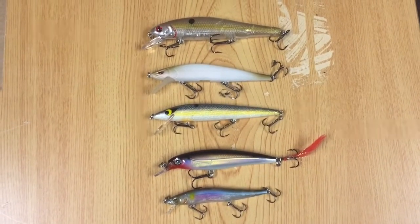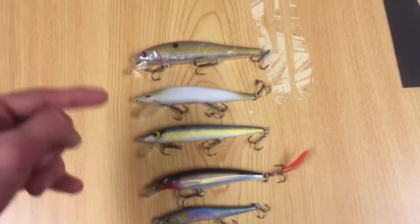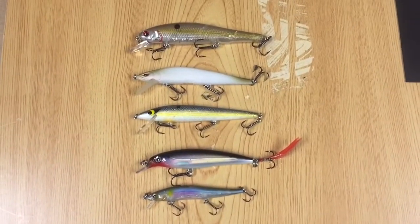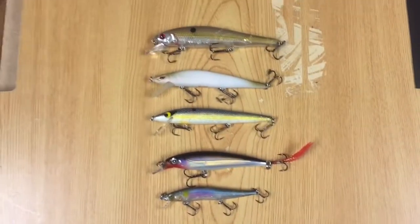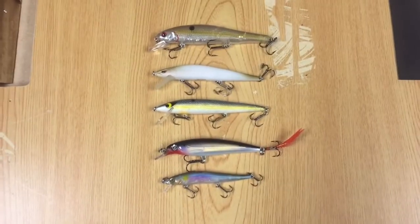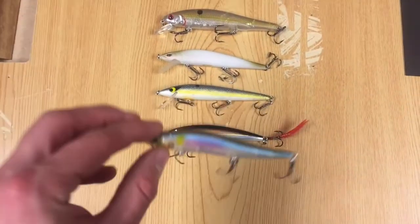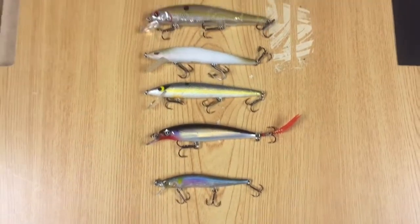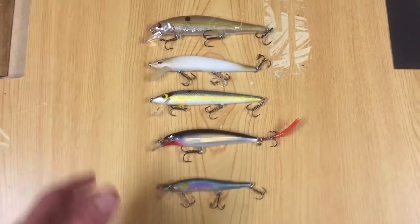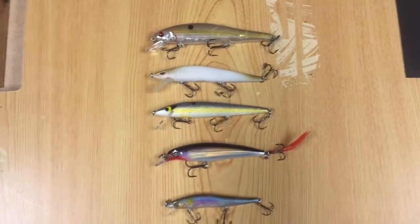Jerkbaits come in a large variety of shapes and sizes, from three to three-and-a-half inch baits up to four, five, and even six inch jerkbaits. They all work best at different times of year. The larger ones work better in the fall when shad have grown to a larger forage size, and the smaller three to three-and-a-half inch baits work better around the shad spawn. Small jerkbaits also work better when bass are finicky, while large ones are better when bass are very active and you're targeting big fish rather than just filling a limit.